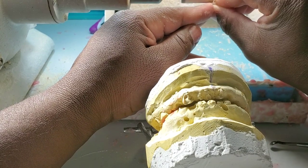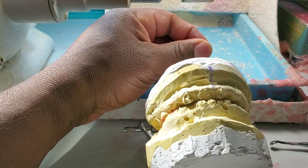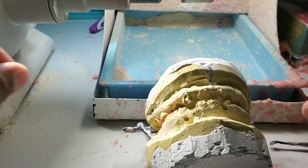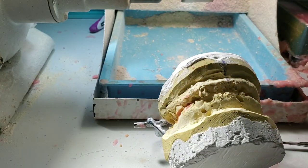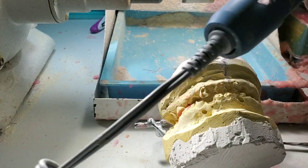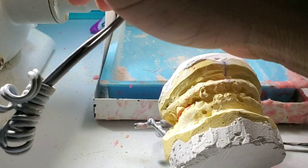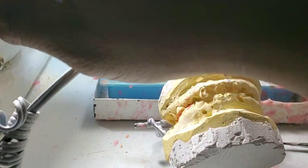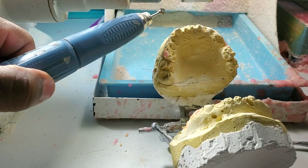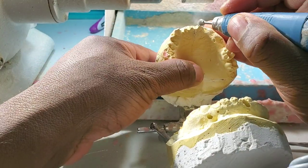I'm grinding the teeth so I can place them in the location and area I want. I'm turning my torch on, and I have my handpiece with me so I can grind. I'm turning on my suction so it can take all this dust away.